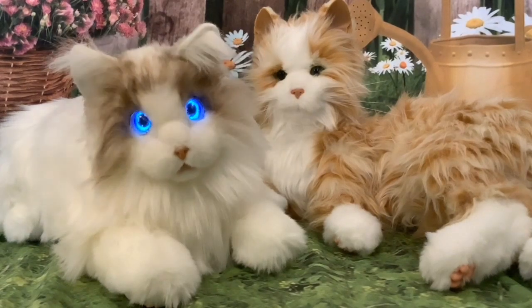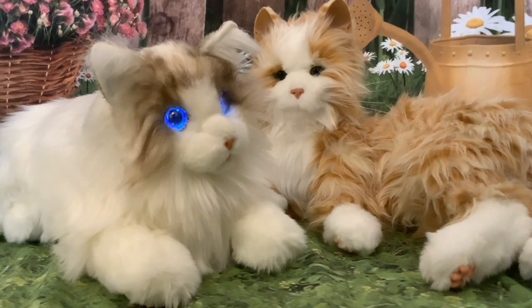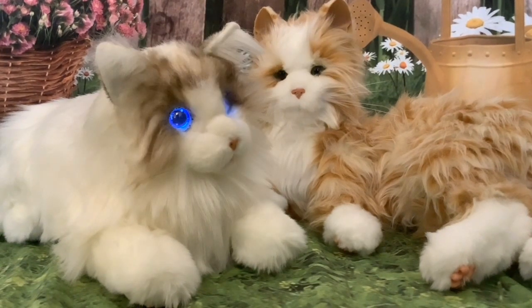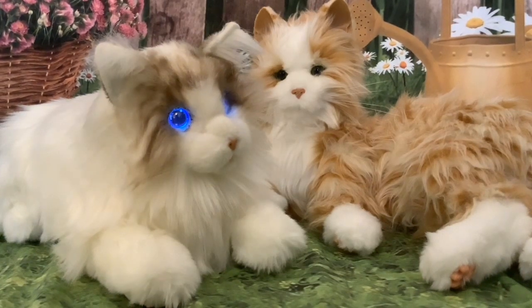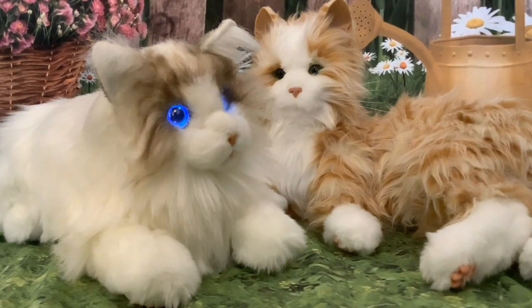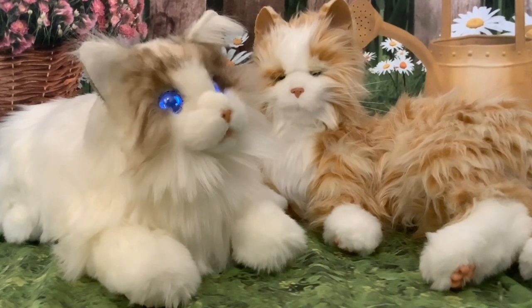Hi folks and welcome to this comparison video where I'm comparing the Joy for All Cat and MetaCat version 2.0. I'll do the comparison first and at the end I'll tell you which one I prefer because I do have a preference. If you decide you'd like to purchase the Joy for All Cat after watching this video, I'll put a link in the description below to Amazon, and I'd be much obliged if you use that link as it helps the channel.